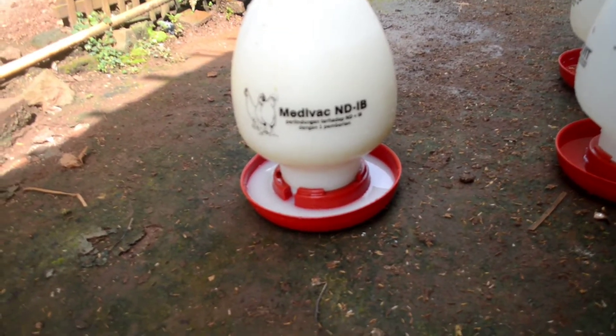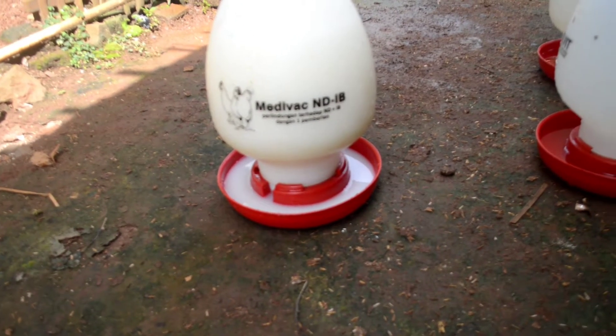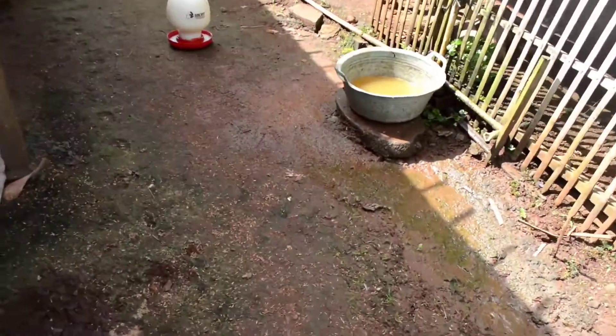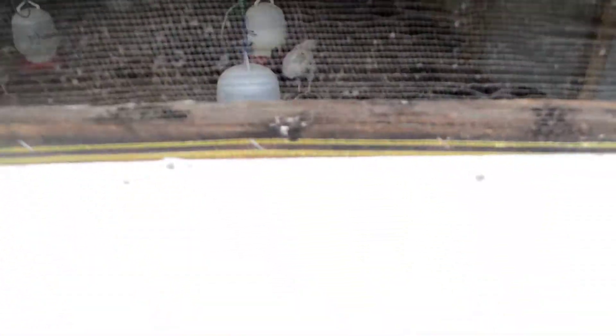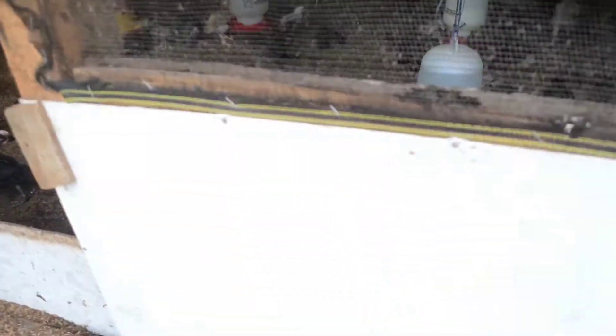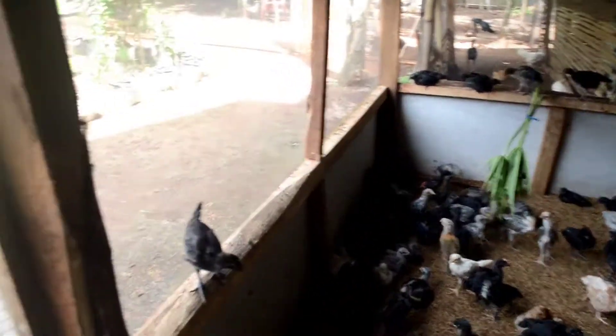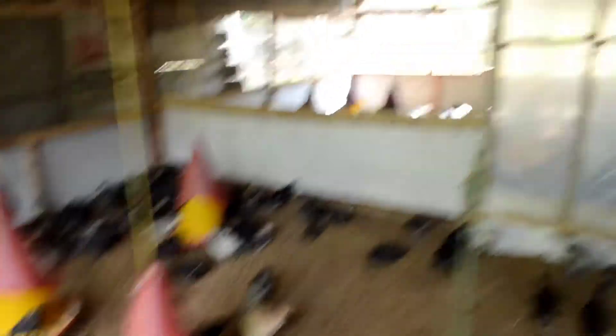Tapi nggak tahu kalian udah pernah nyoba atau cocok atau enggak, tapi kalau untuk saya sendiri susu ini bagus buat ayam-ayam saya dan menurut saya pertumbuhannya lebih cepat. Oke langsung kita bawa ke kandang aja guys. Yang air putih dua tadi udah saya bawa masuk duluan, dan ini sekarang yang air susu kita bawa masuk ke kandang. Soalnya kalau air susu duluan dibawa masuk nanti pasti air susunya yang dikumpulin, jadi nggak bisa bandingin. Jadi tadi air putih dulu yang kita bawa masuk, terus dia udah minum air putih, kita masukin air susu, coba dia pilih yang mana.